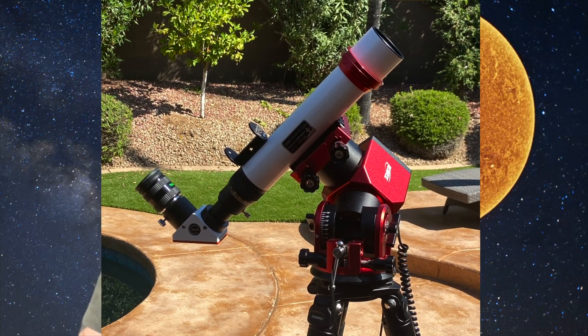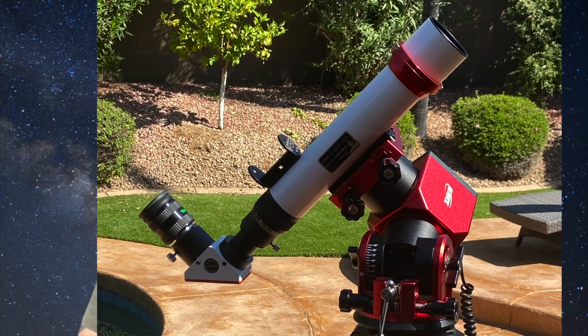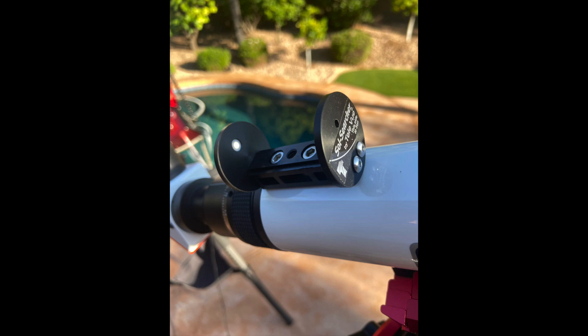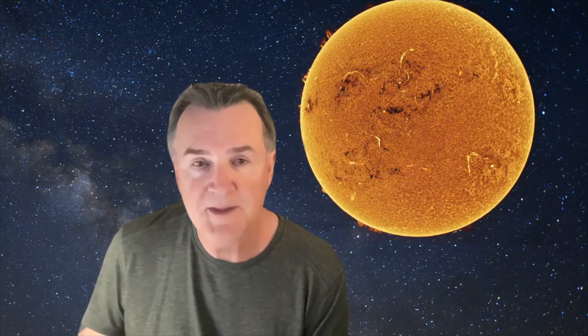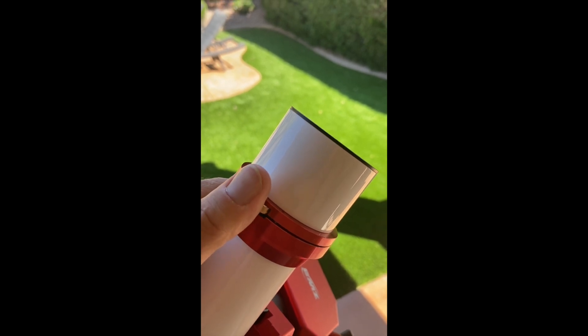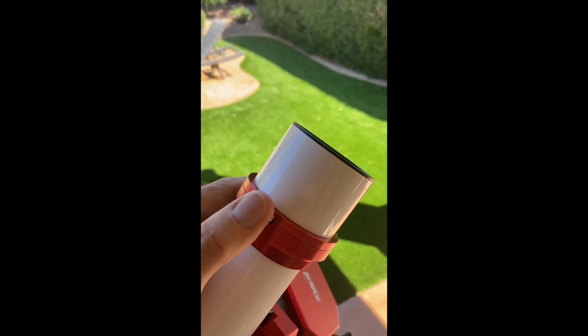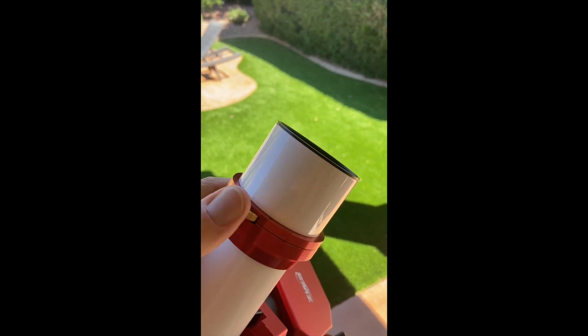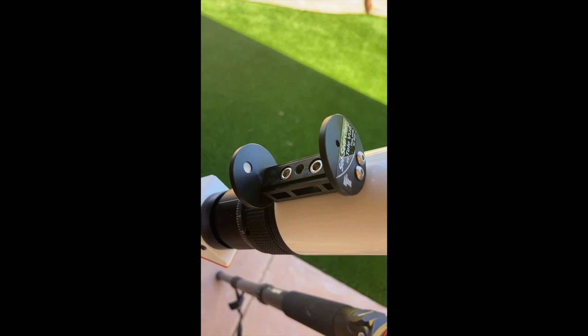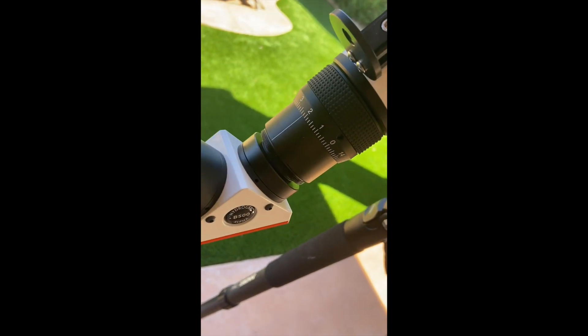Here are my first impressions of the Lunt 40 millimeter. It's very light, well made, good fit and finish. The integrated sun finder is very helpful and was exactly aligned the first time I used it. It also has a Vixen dovetail included. With this telescope you have a tilt tuner etalon — this is how you adjust for hydrogen alpha. Tilt tuners are good if they're placed near the objective; air-spaced tuners are better if placed inside the telescope, more efficient. And then here's the helical focuser.